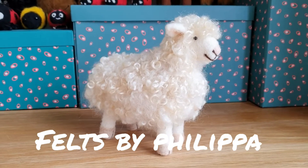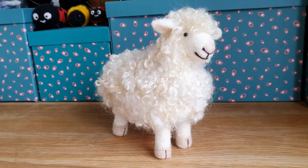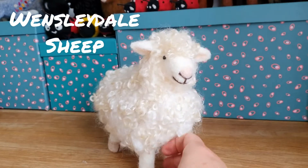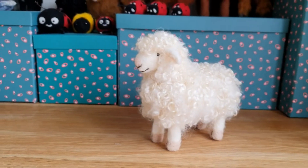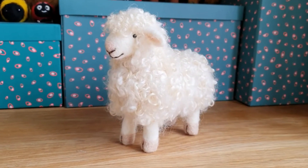Hello everybody and welcome to Feltz by Philippa. Today we're going to be making this really sweet Wensleydale sheep. It's very cute, lots of fluff — I'll show you what you need in a minute. Nice cloven hooves and a beautiful pretty face.